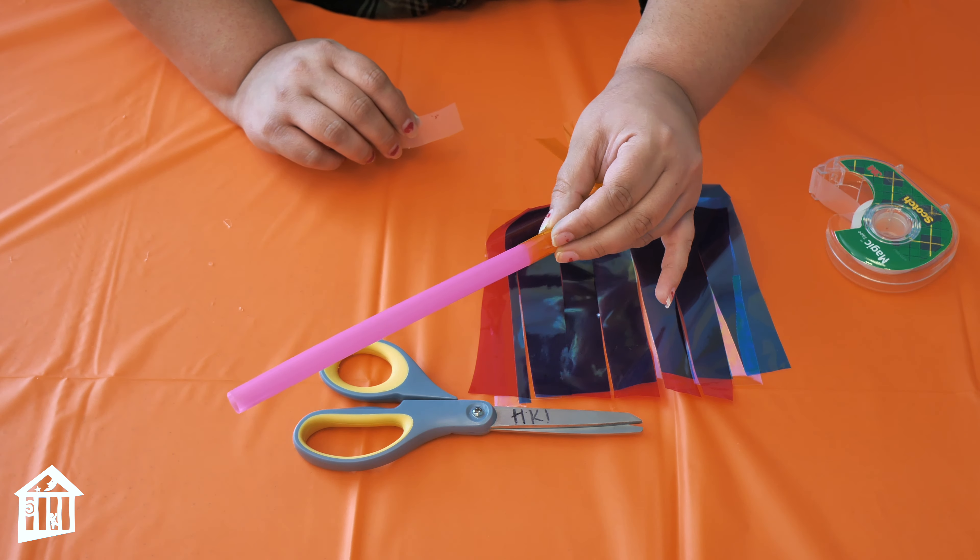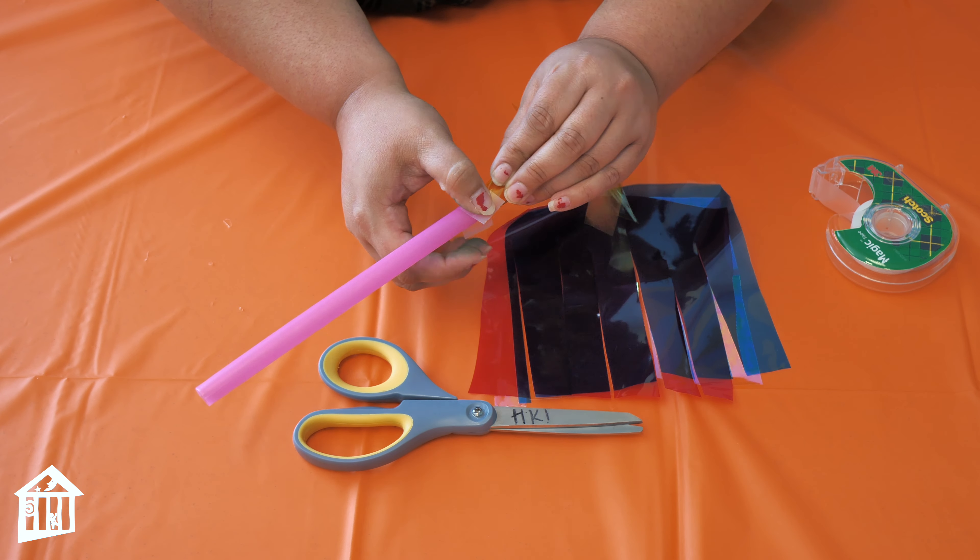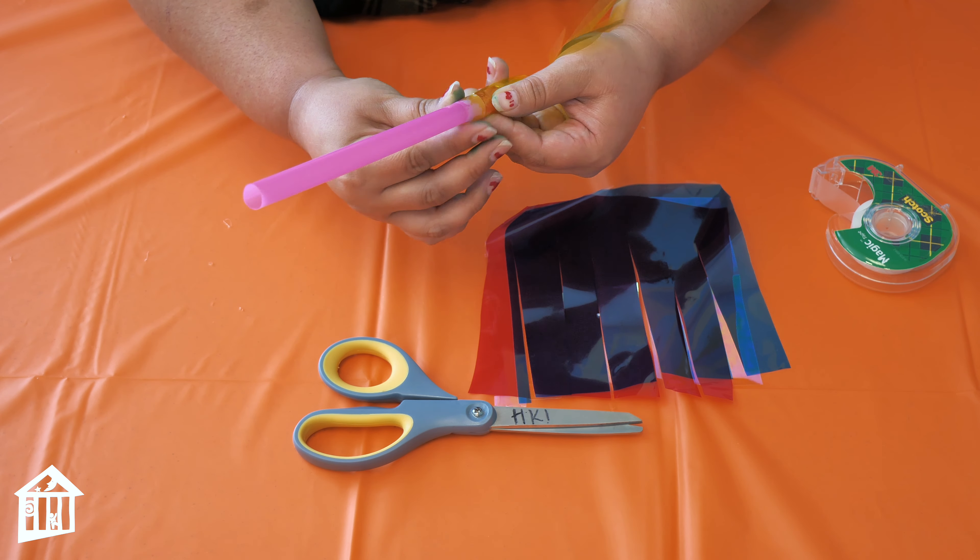Now that you have your straw wrapped up, you're going to take a piece of tape and just wrap it around the bottom of the cellophane.